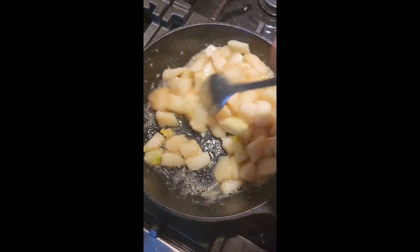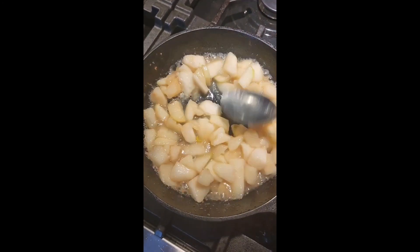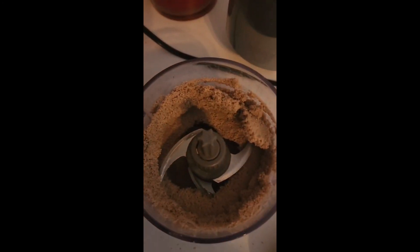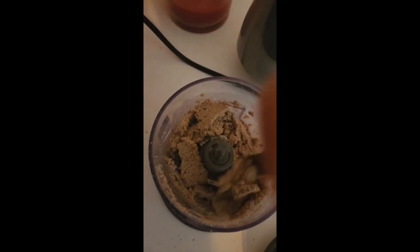Back to the blending of my sunflower butter — it's getting close but not there yet. Patience, patience guys — good stuff comes with patience. Mix and blend, mix and blend.